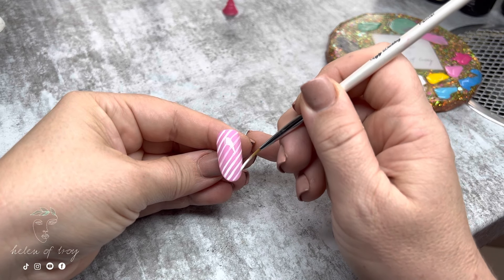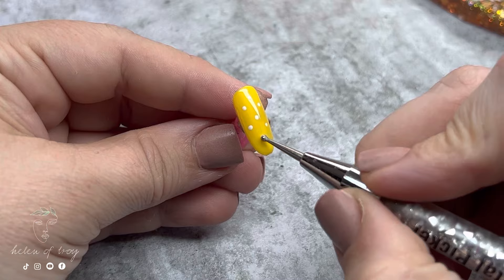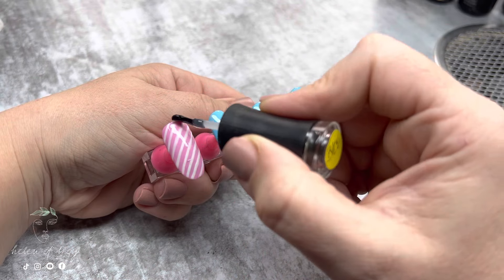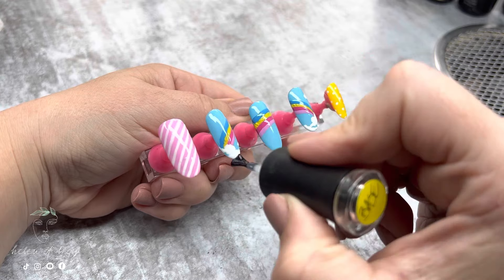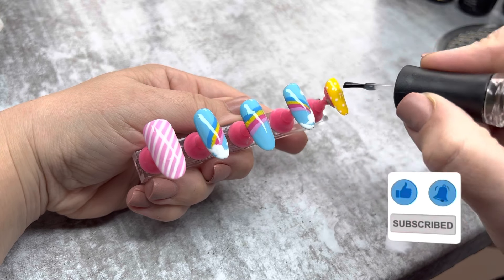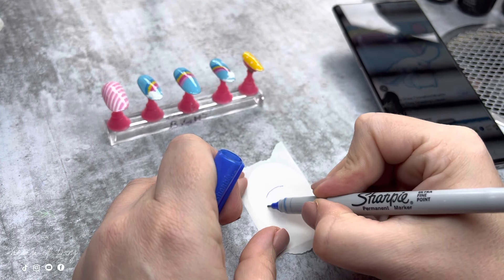Moving on to the pinky finger — this is really simple, just adding dots right down the entire nail. When they're all cured I add a base coat, cure it, and then apply a no-wipe top coat over all the nails. Now I can start on my 3D acrylic work.